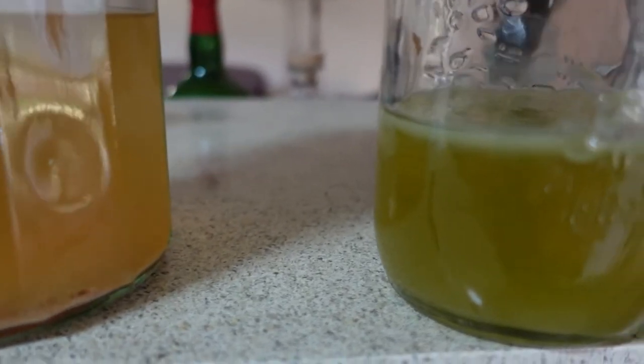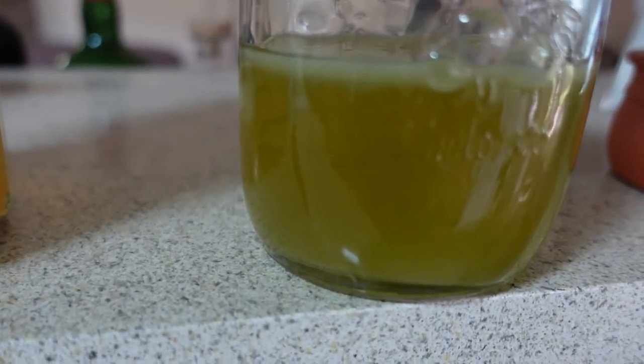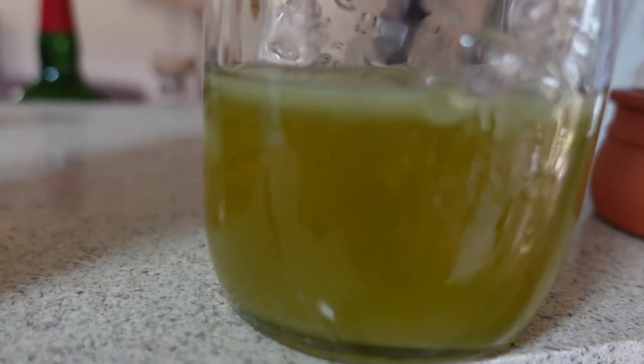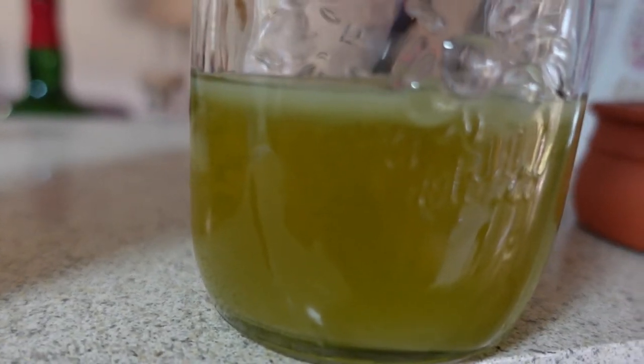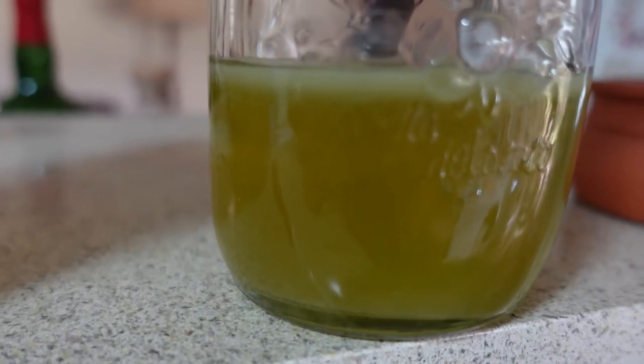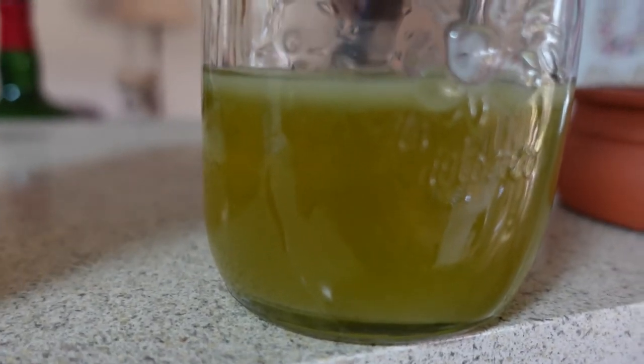However, if I pan over here to my new one — wow, look at that! That has grown a reasonable kind of SCOBY on it, so I'm excited. I'm going to leave it longer because the lady in the shop and the instructions I read said to leave it for three to four weeks.